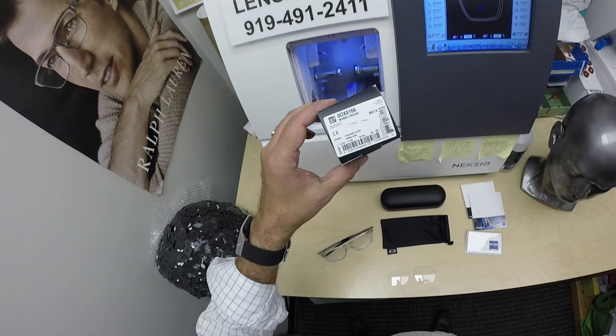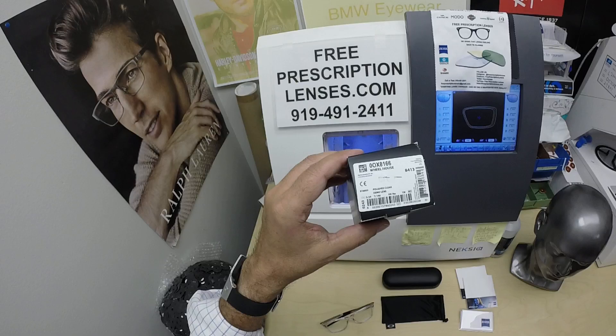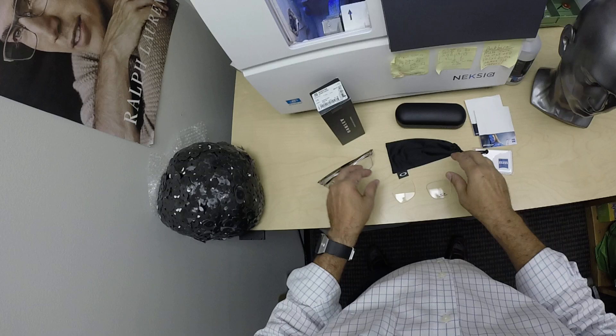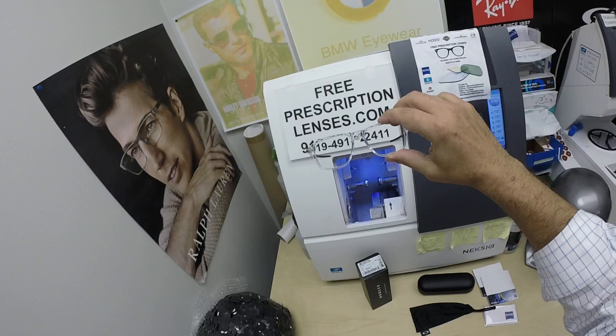I'm making glasses for Justin — his Oakley 8166 Wheelhouse, color O2, the polished clear. I'll have a link in the description below as well as at the end of this video for this frame. It comes in three colors and two sizes, 52 and 54. Justin's getting it in the 54. Comes with the Oakley hard shell case, cleaning cloth that doubles as a carrying bag, the demo lenses. It sells for $187 with one free pair of clear single vision prescription lenses.